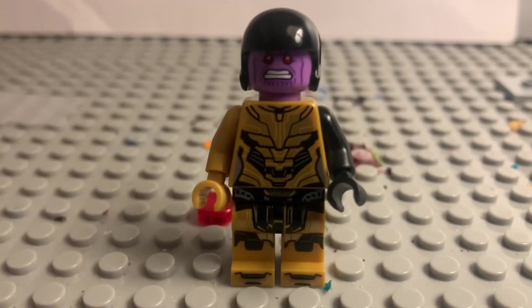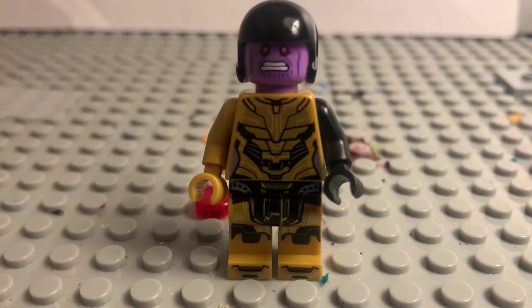So this is Thane. I actually kind of like him. I think he looks overall pretty accurate.